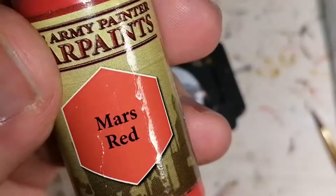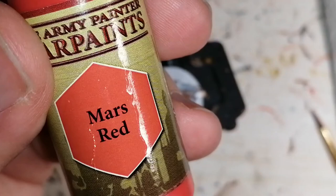Now we're moving on to Army Painter's Mars Red, and this is for her hair. Considering she has an orangey hue to her hair, I found that this color matched best to the artwork.